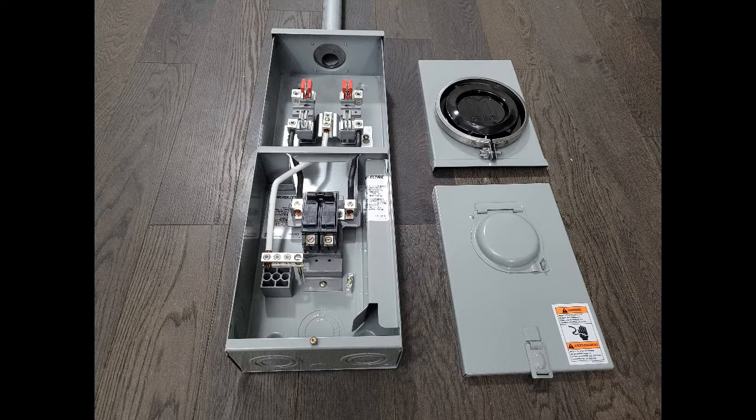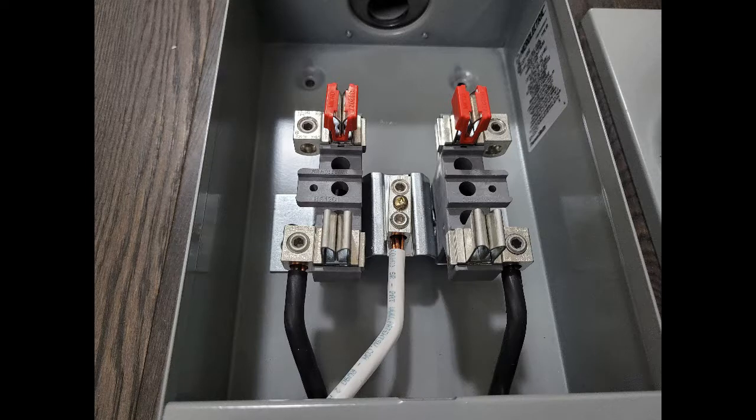There is a new code requirement: the hot and neutral now need to be isolated from the meter box, so basically you need a floating neutral. The older ones normally had the neutral bonded directly to the meter box.